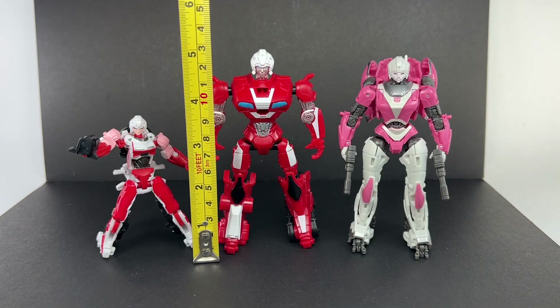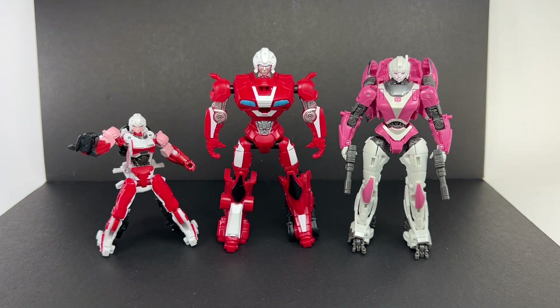Head to toe the figure stands at about 13 centimeters, or about five and one-eighth inches tall. For comparisons, here she is with the Studio Series Core class RC as well as the Studio Series Deluxe class RC from the Bumblebee movie. She is taller than the Deluxe class RC, but given her mass and proportions she feels more like a Warrior class than a Deluxe class figure.